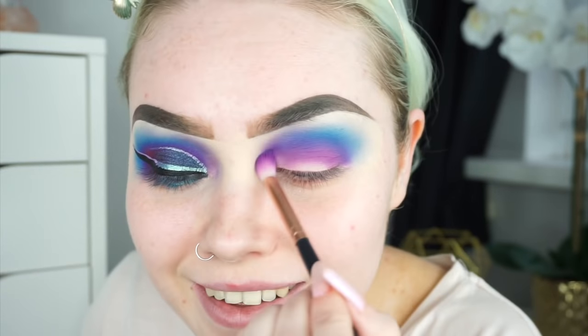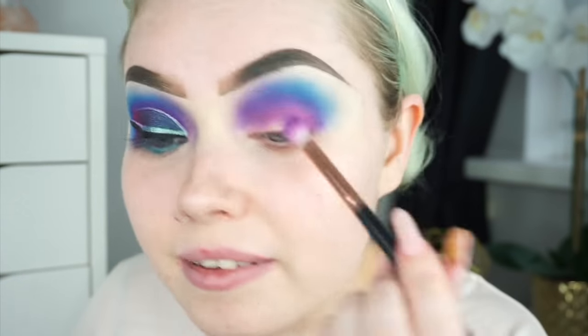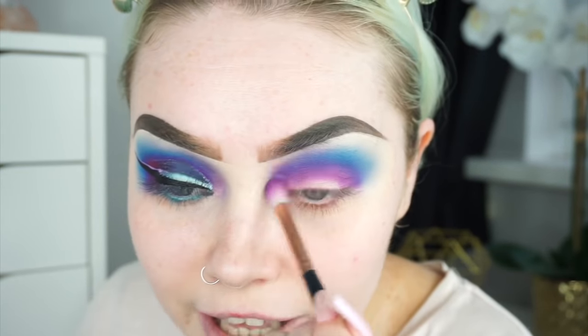I'm just doing this to create a little bit of dimension — does anybody even know what that means when it comes to makeup? Because I don't — I just say it to make myself sound like I know what I'm talking about. Realistically I'm just putting makeup on my face and hoping for the best, like us all.